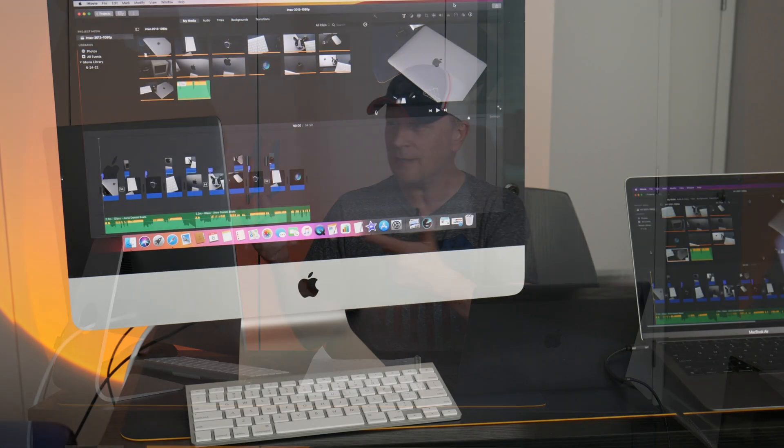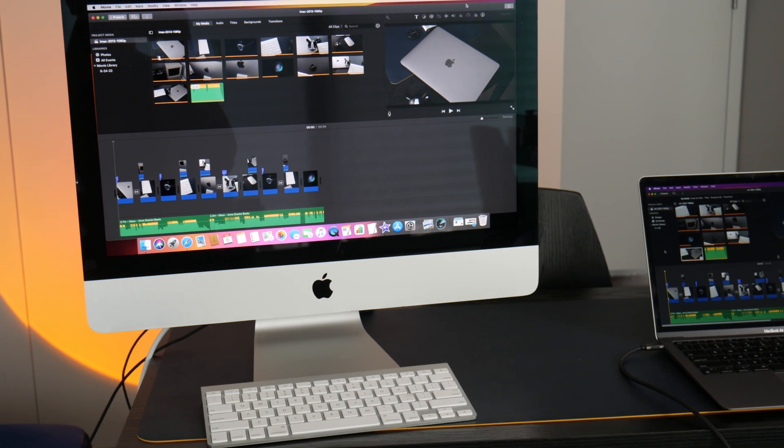So when you're doing a 10-minute video, it's going to be less than a two-minute difference between these two systems rendering 1080p. It's probably a bigger gap at 4K, which we'll cover in a future video. This 2013 iMac can do a five-minute video in about two and a half minutes — a 10-minute video would be around five and a half minutes. When you're rendering two or three videos a week, we're talking minutes of difference between these systems.